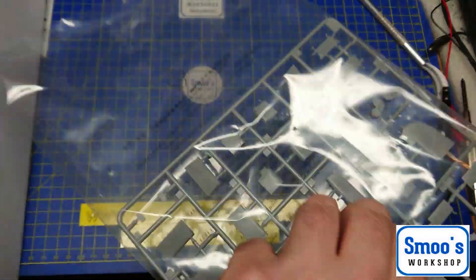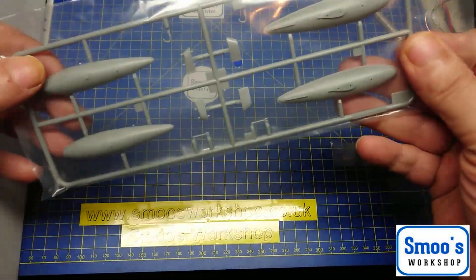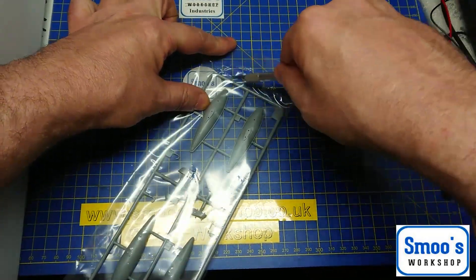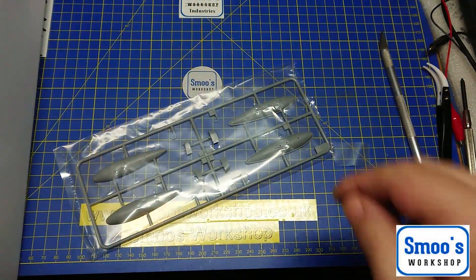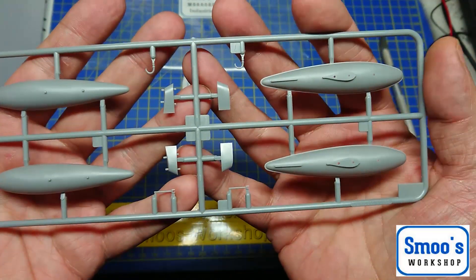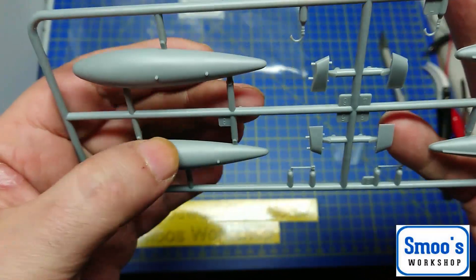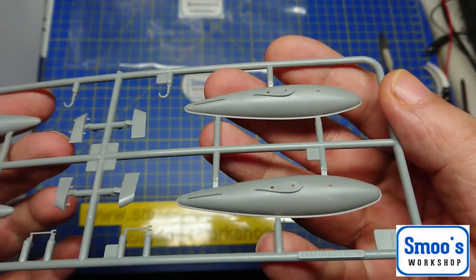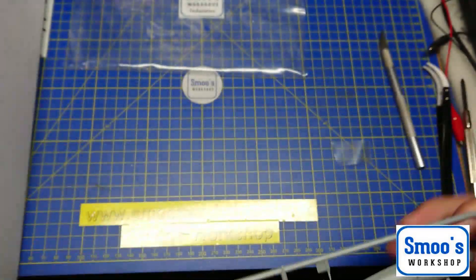Obviously, once I start putting it together I'll find out if there are any issues. Two more little bags — this one is just the extended range fuel tanks. With it being a navy aircraft they may have to go over extended distances, so we have extended range fuel tanks here. They're nicely moulded, nice and smooth. The ejector pin marks are all on the inside — nothing to worry about there.